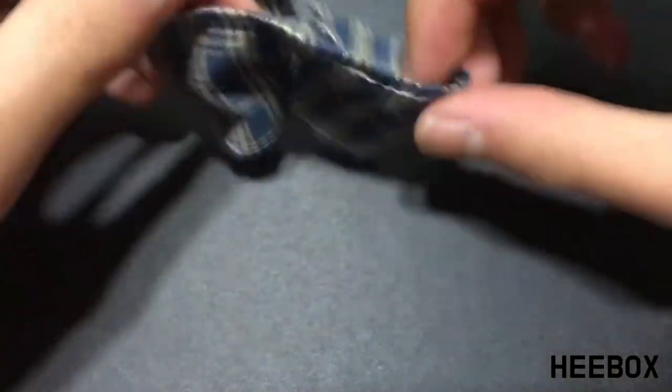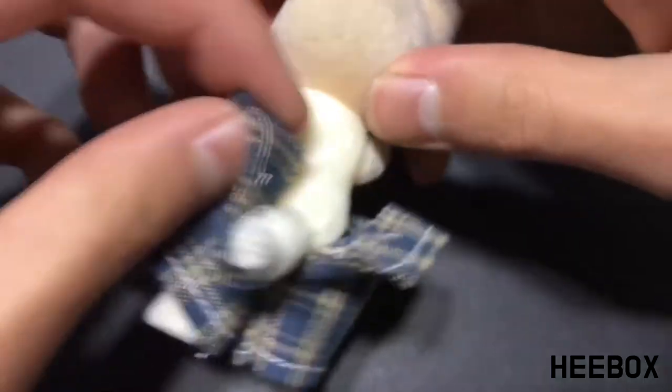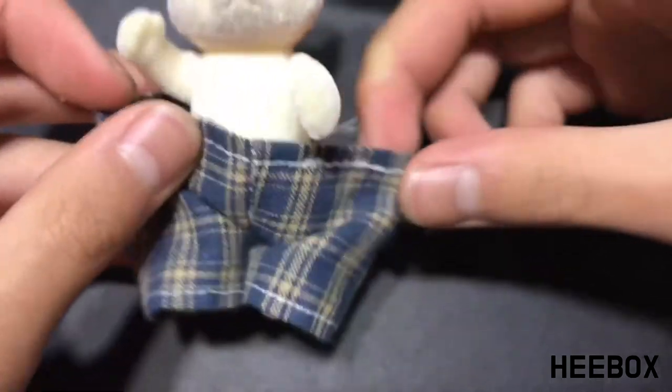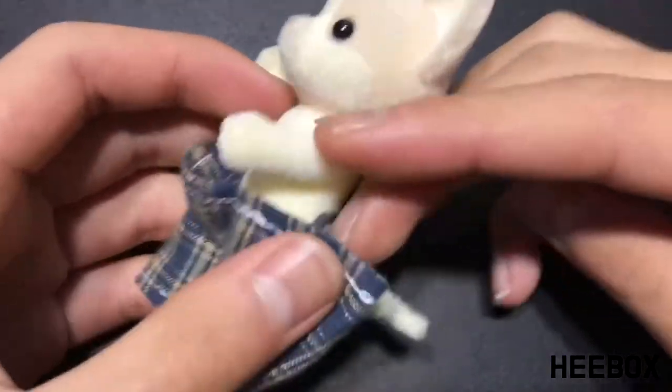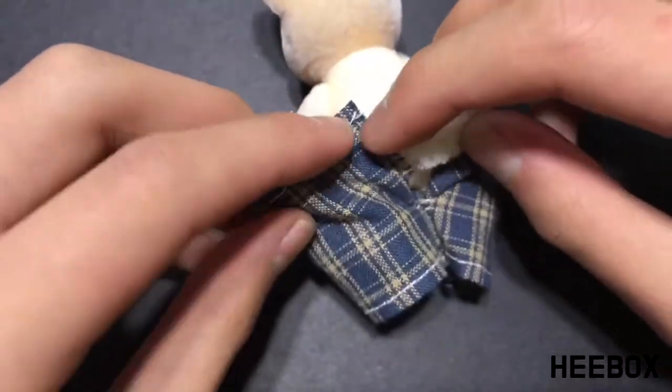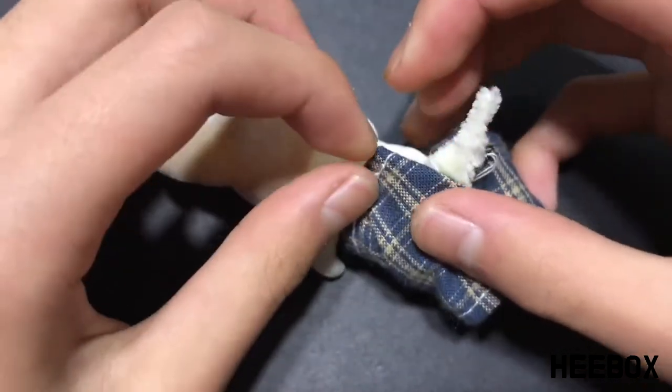Our pant is almost finished — although it looks very big, but don't worry, it's supposed to look like that. Using this pattern makes the waist awfully large for the doll, so we're going to adjust it by folding over a corner in the back, tucking it inside. Do this on both sides until the pants suit the doll.